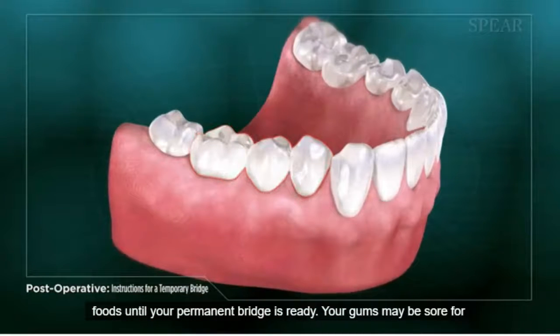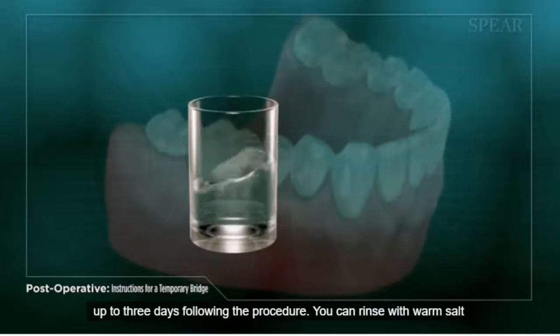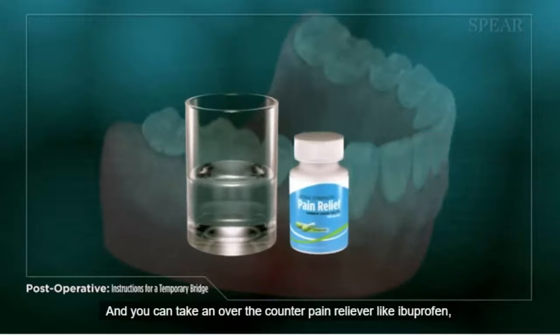Your gums may be sore for up to three days following the procedure. You can rinse with warm salt water three times per day to help reduce pain and swelling, and you can take an over-the-counter pain reliever, like ibuprofen, if needed.